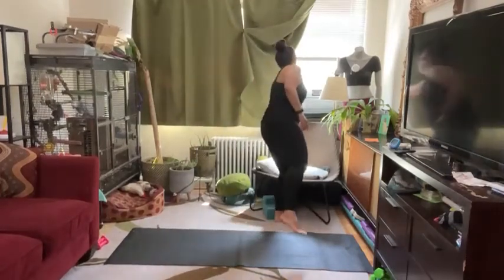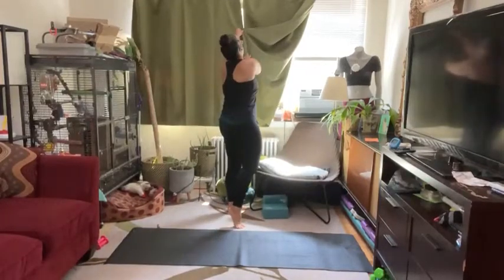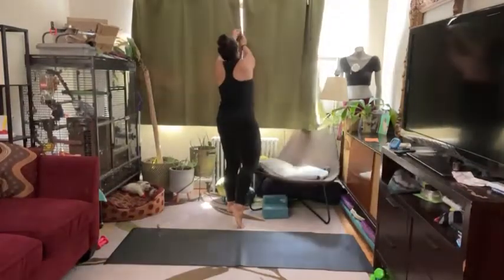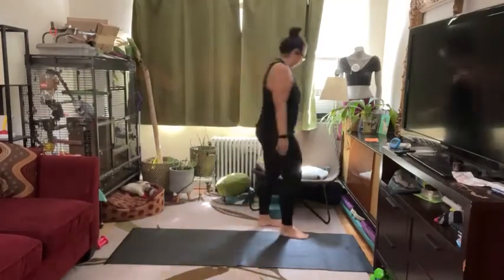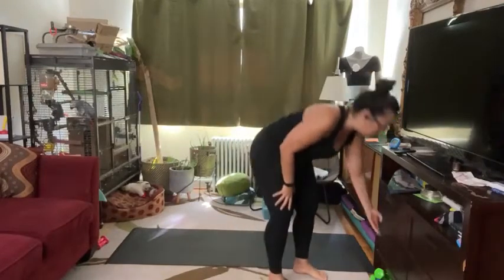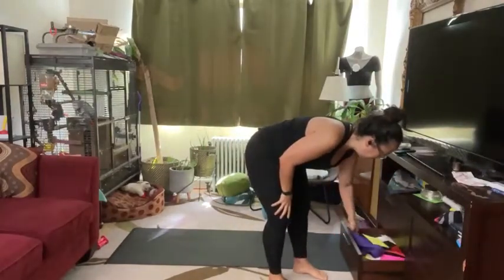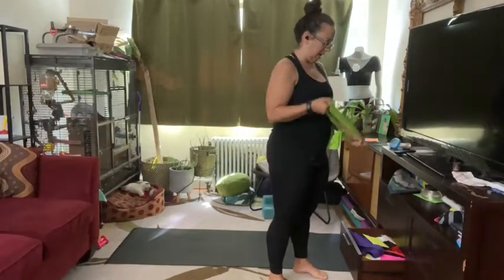Hi everybody, it's me Jessica, your health fitness program manager from McLean, and I'm here today to guide you through the lower body focused and core workout. I'm recommending today that you have a couple of weight options. You don't have to use weights, but if you would like to bring an extra challenge, that's what they're for, and also some sort of a stretchy band.